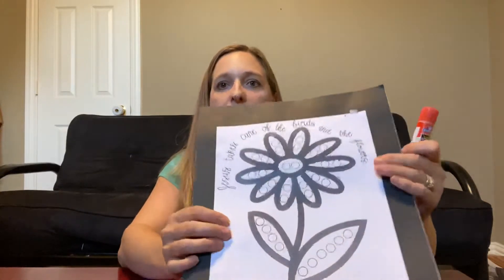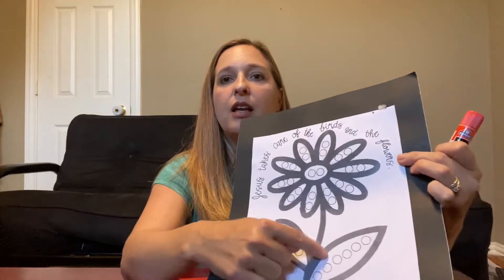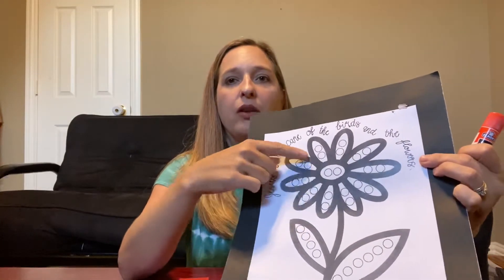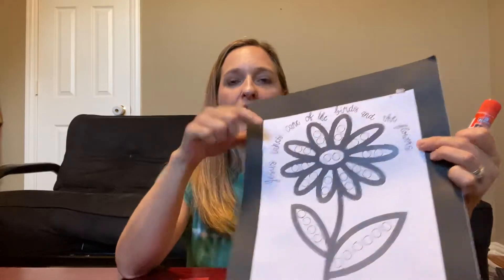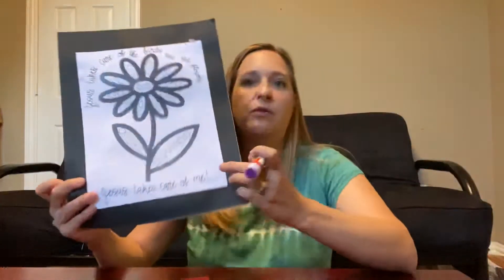I'm going to start with one section. Do you see how this is one section and this is one section? These are the petals, and then that's the middle section. I'm just going to work on one section at a time, and I'm going to do the petals first.